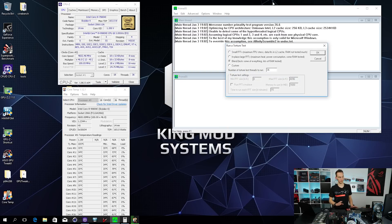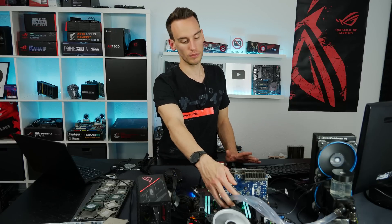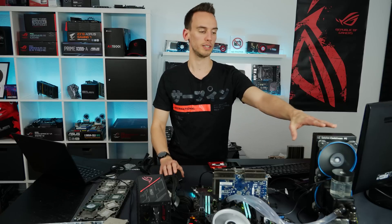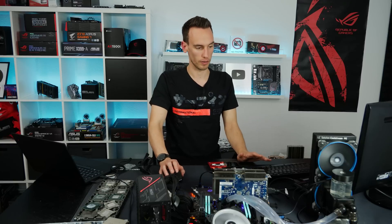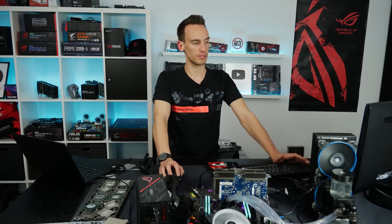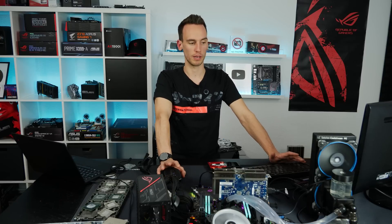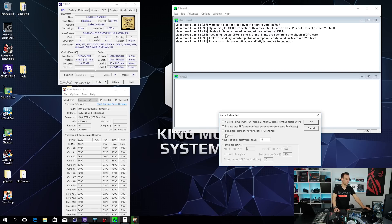Talking about cooling - we have a custom water cooling loop, though not a particularly strong one. It's an EK Supremacy EVO CPU block, a DDC pump with reservoir on top, and a 240mm radiator with Corsair fans. A 240 radiator is not really strong for a custom loop - you'd rather go for a 480 or two 280s depending on your case. But I wanted something comparable to a strong AIO, like a 360 or 280 AIO.